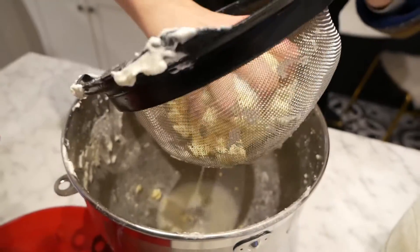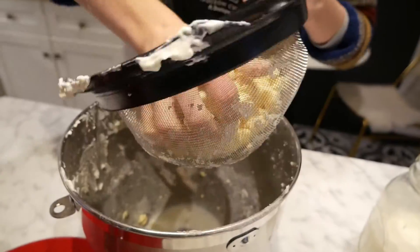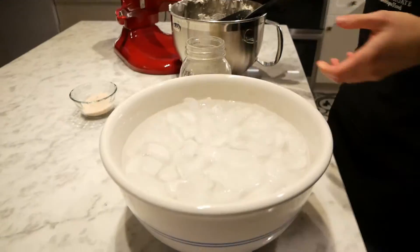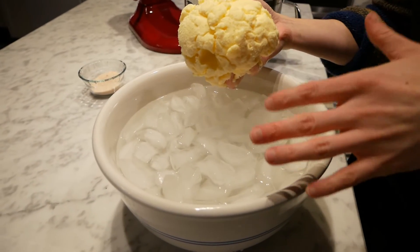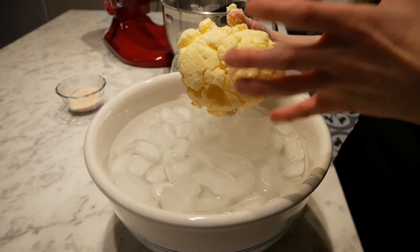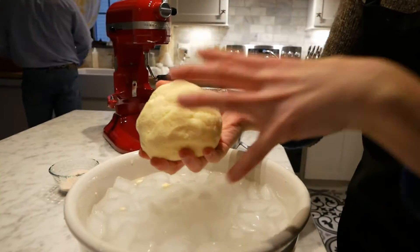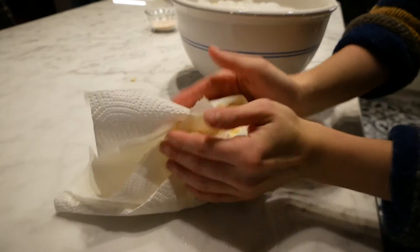So now we're going to squeeze out some of the moisture. It's really important that you get all of the buttermilk out of the butter, because if you don't, it will go bad very, very quickly. So you're going to take your butter and submerge it in ice water, and you're going to keep squeezing the butter until the liquid that comes out of it is clear.